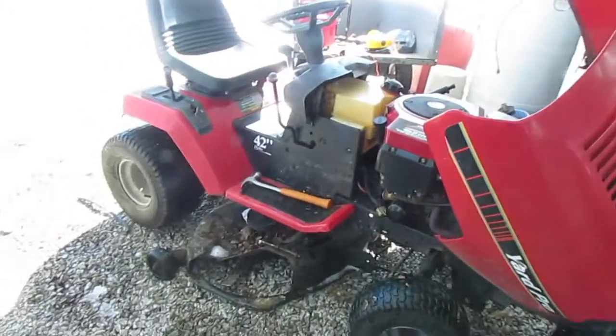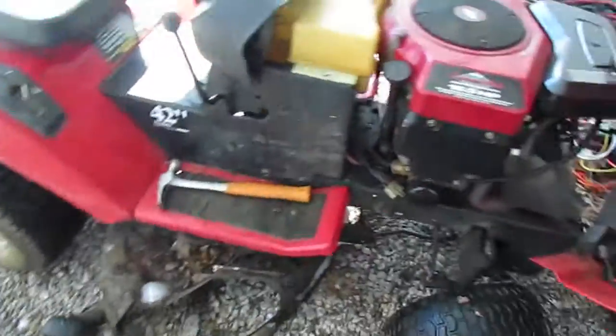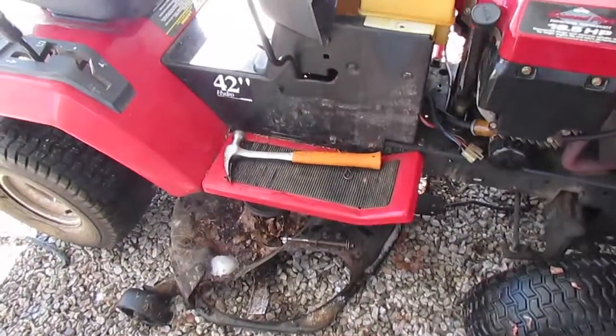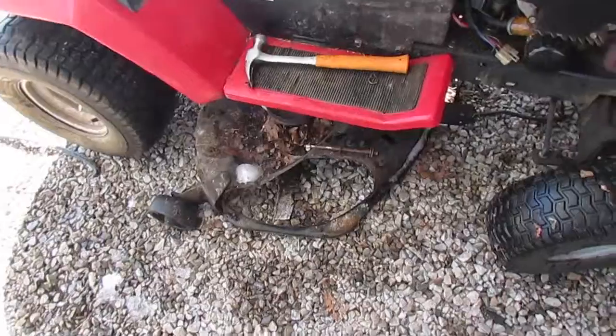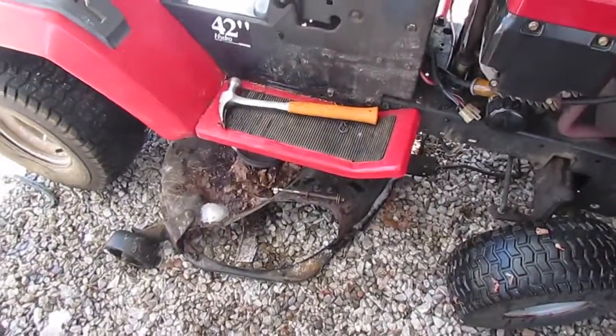Okay, so I looked at everything under there and I came to the conclusion that it would be a lot easier to take the deck off before I take the engine off, without having me get under there. So 20 minutes later, I finally got all the stupid pins out of that deck — oh my gosh, that thing was a pain. So now we're ready to come out, let's see how it's going to be now.